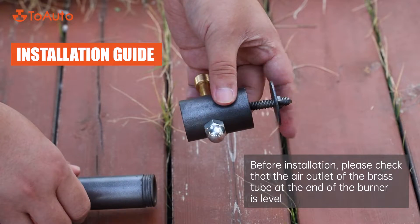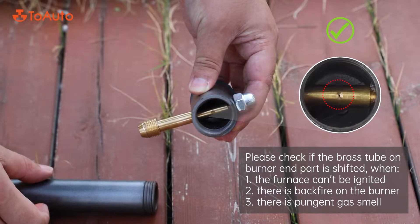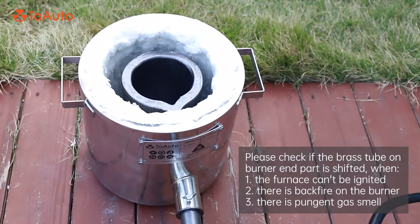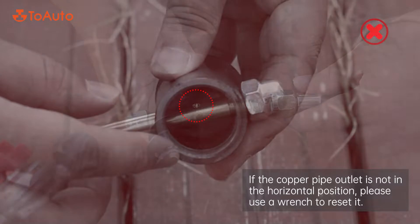Installation guide: before installation, please check that the air outlet of the brass tube at the end of the burner is level. Please check if the brass tube on the burner end part is shifted. If the copper pipe outlet is not in the horizontal position, please use a wrench to reset it.